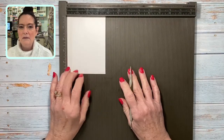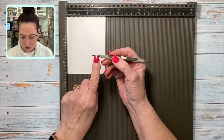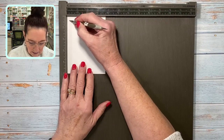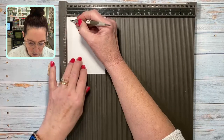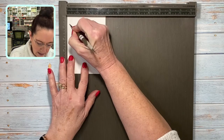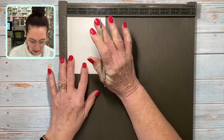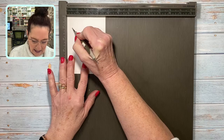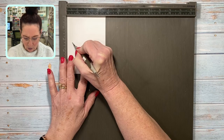A lot of times you'll use the stylus for just scoring a piece of cardstock in half or something like that, but I'm going to show you how to add some design elements to your cards. I'm going to use the stylus starting about a quarter of an inch in on both sides and just running it down my cardstock. I'm moving over a quarter of an inch — all I'm doing is adding some design elements, just drawing some lines with my scoring tool.